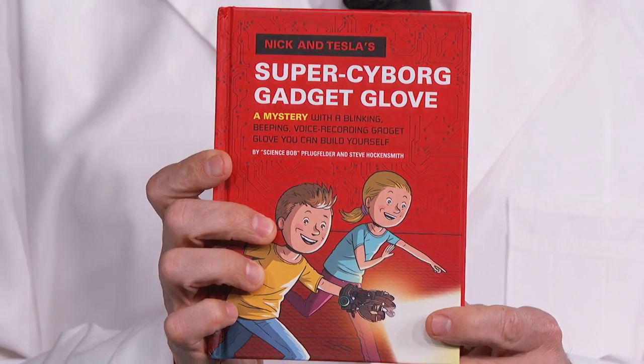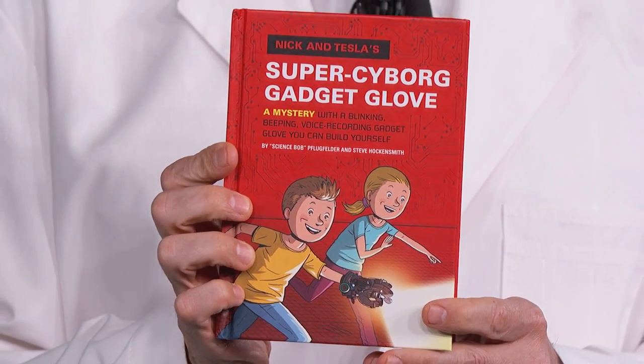Our next guest — this man is the kind of science teacher you wish you had. One who really enjoys blowing things up. And he's an author too. The newest in his book series for kids is Nick and Tesla's Super Cyborg Gadget Glove. Please welcome our friend, Science Bob Fluefelder.